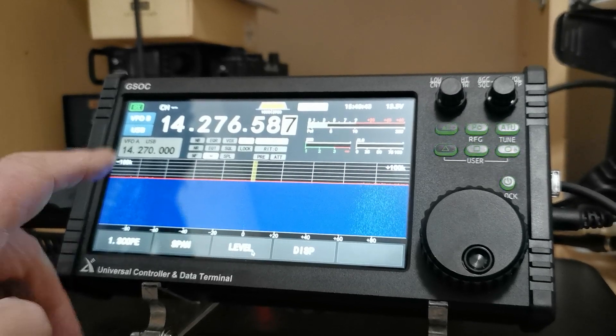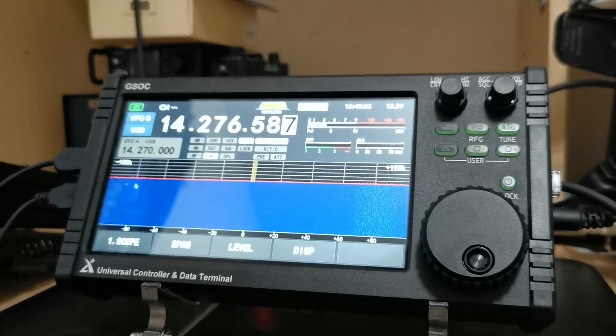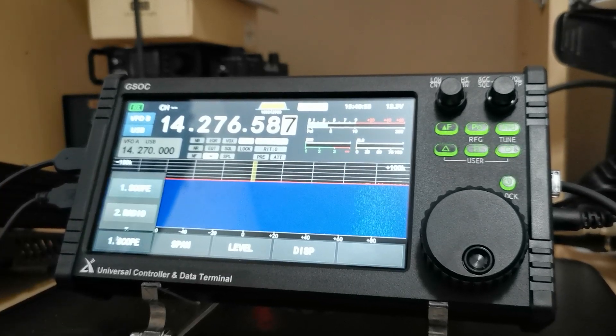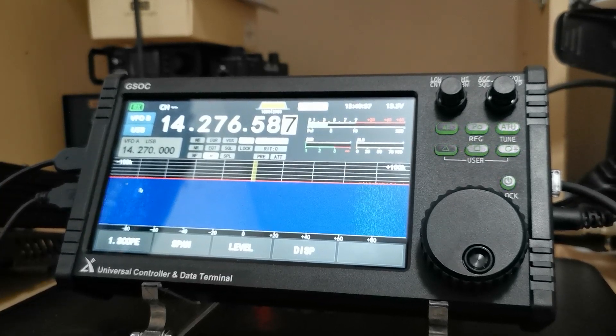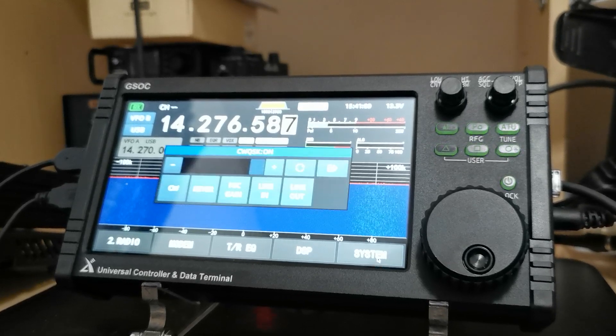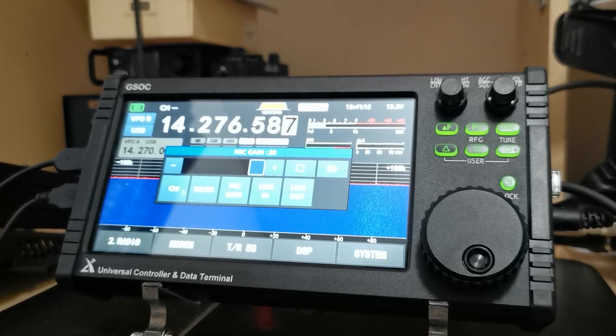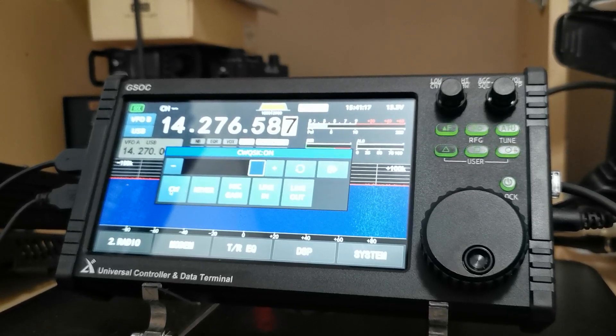The level there increases and decreases. Go into system — line out, line in, mic gain — and adjust it like that. Having the mouse makes it a doddle to use this.